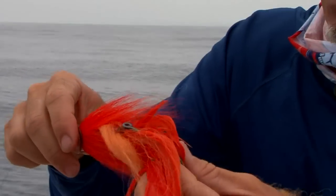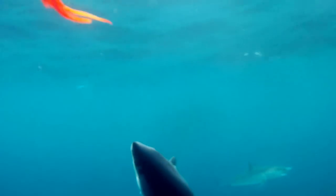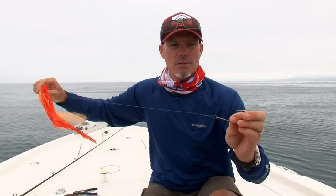Once you hook that mako shark, oftentimes the fly will slide up the leader. So now I only have to deal with the hook during the release, and the shark can't steal the fly, break the fly, or destroy the fly. So I get to keep most of my flies.